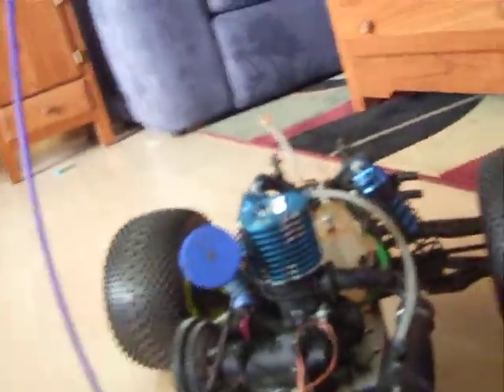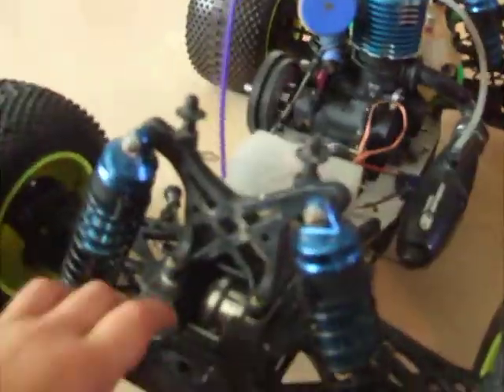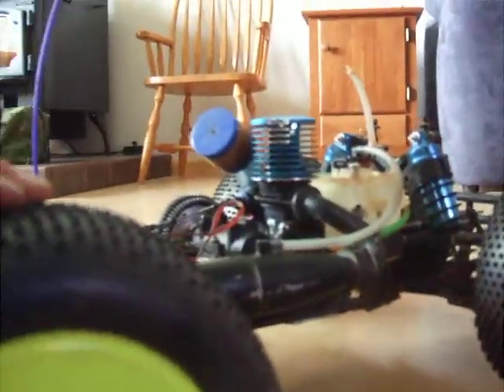Here we go. The 26C motor in there — it's pretty nice, it's a big motor. Got the adjusted suspension, very nice. Got to put the kingpins on there. So that's my low-seat.